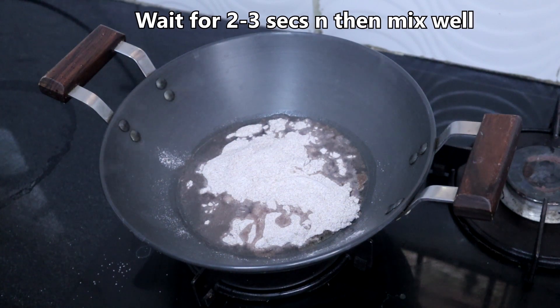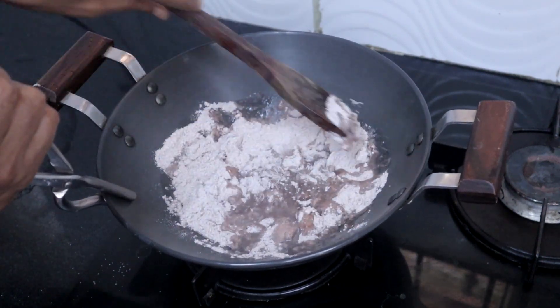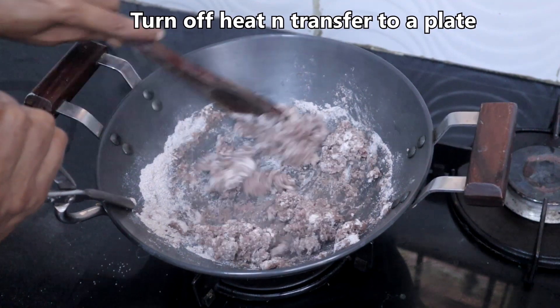Wait for 2 seconds, then mix well with the ladle. Turn off the heat and transfer to a plate.